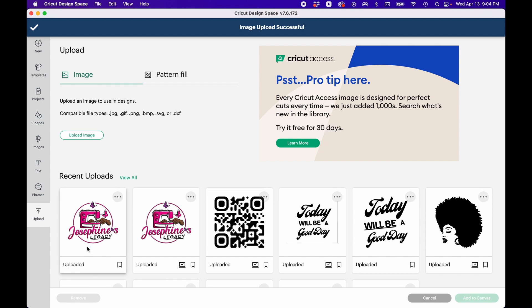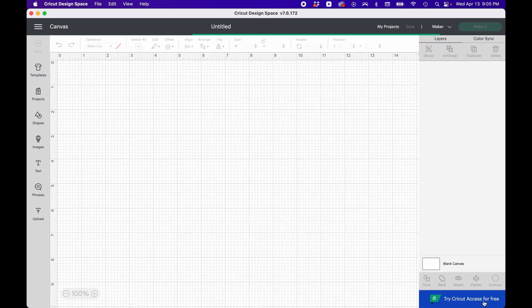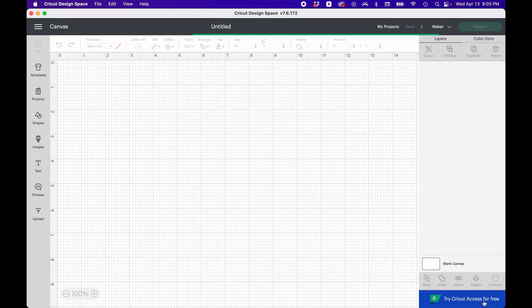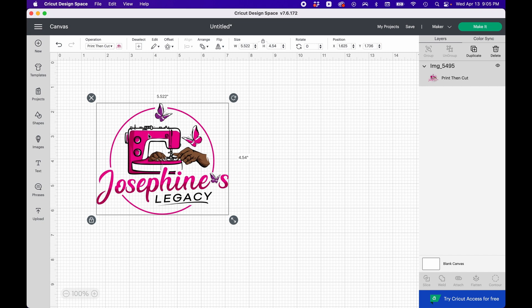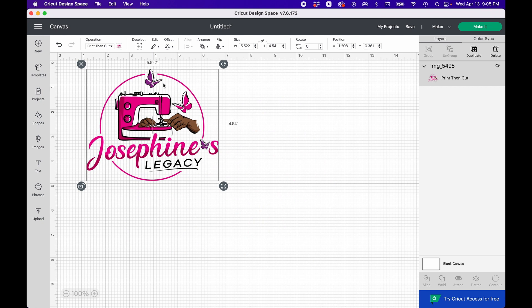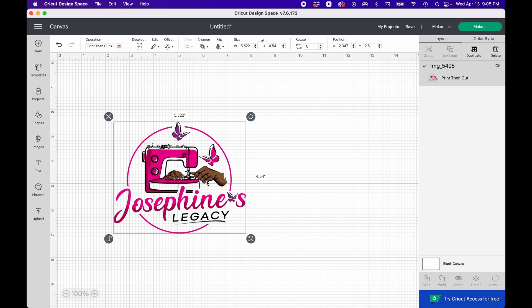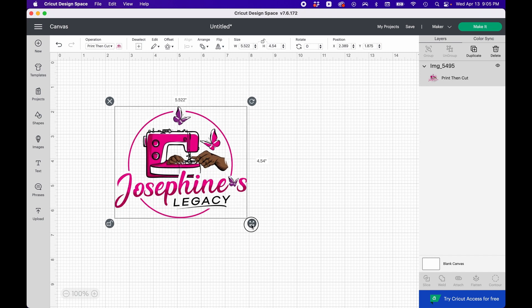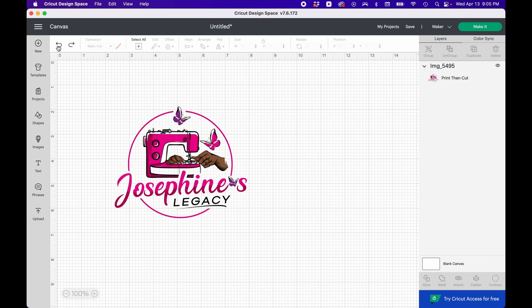I'm going to select the last one I did and add it to the canvas. This keychain is a front and back — I'm going to show you the front only today because it's pretty much the same process on both sides. Now you can see the background through everything — it's not white, you can see through it. This is a fully see-through logo picture, except for what I intentionally left.